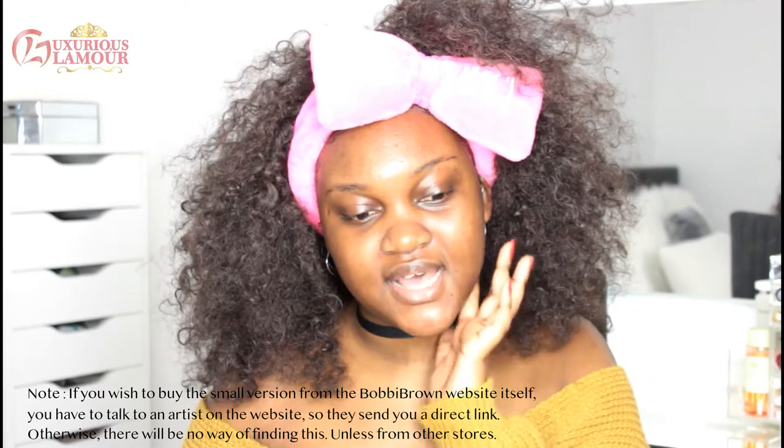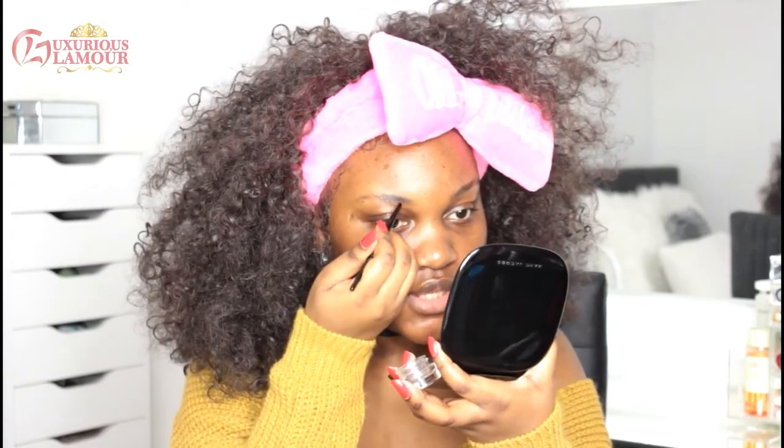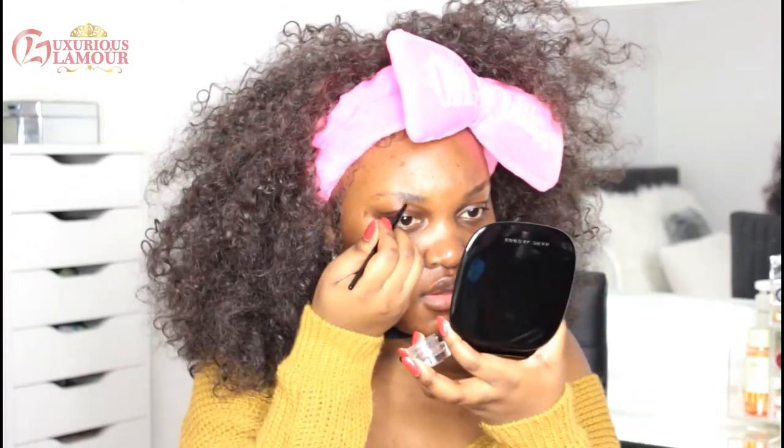For eyebrows, I bought the Essence Brow Gel in colour 01 Brown, and I also got the Essence Make Me Brow Eyebrow Gel Mascara. It's actually appearing to be black-grey — black? Oh boy, oh boy. No, no!